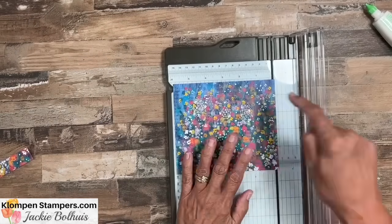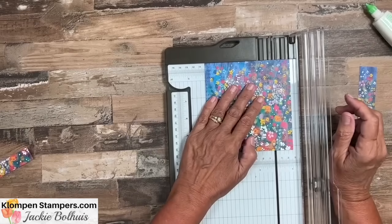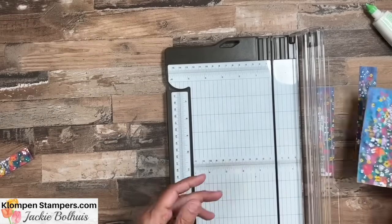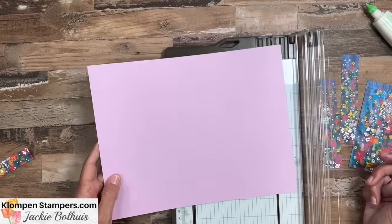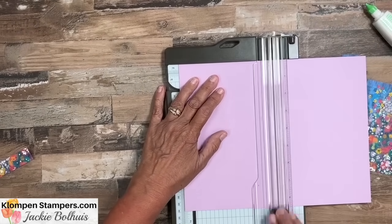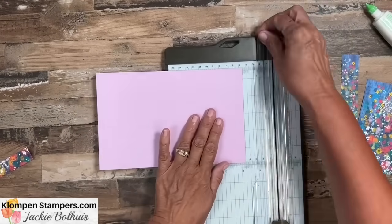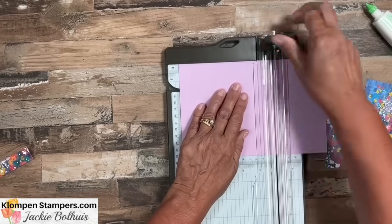After that cut, it's still 6 inches the other way. Then we're going to cut off a 1-inch piece and then another 1-inch piece, which will leave us a 4x5¼ piece. Set that aside. Next we need our card base. For this we're using Fresh Freezia — I have an 8.5x11 sheet and we're going to cut it in half at 5 and a half, and then cut it the other way at 5 and a half as well.